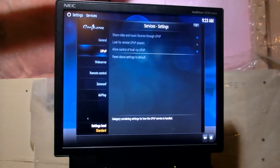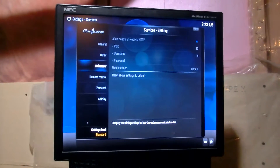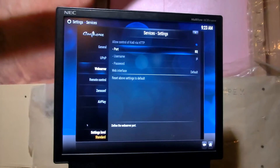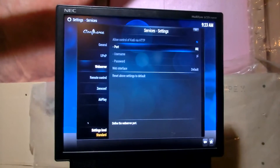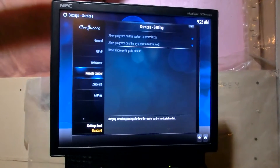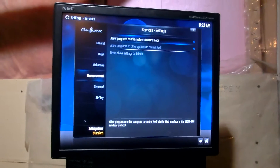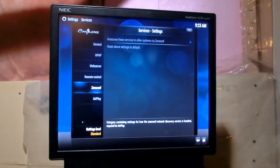You go to UPnP, turn it on. You go to Web Server, turn it on. The port — I just leave it at 80, it was already preset. I added a username but no password. Allow program to control — go yes on everything. And Zeroconf — turn it on, and you should be good to go.